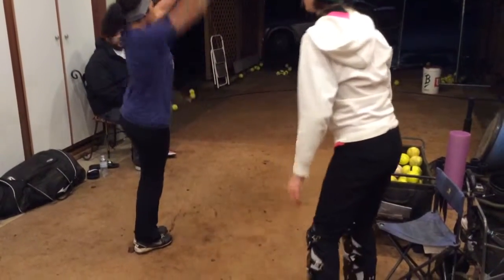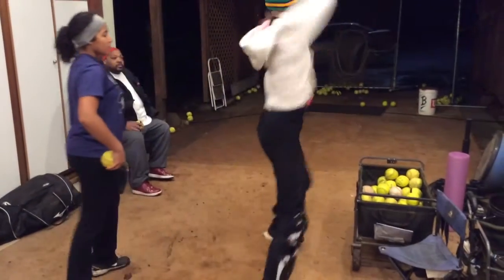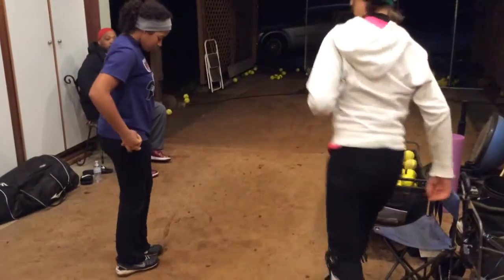You've done your fastball, really give it to something, and then trying to do your changeup. Mine looks something like this — I really get that arm speed going as much as I can.